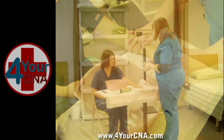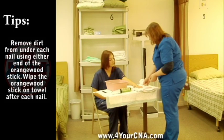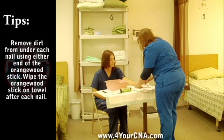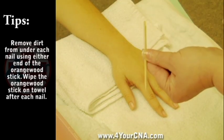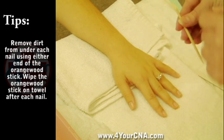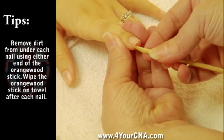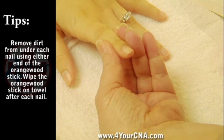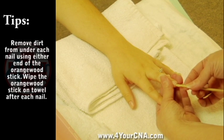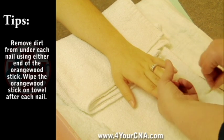Once the hand is dry, use the orange stick to clean under each of the patient's nails. Explain to the patient what you will be doing. Use the pointed end of the orange stick if the patient has very short nails, and use the slanted end, bevel up, if the patient has longer nails. You will slide the tip of the orange stick under the nail and roll it across the tip of the nail from one side to the other. Do not force the stick under the fingernail and watch for signs of pain. Wipe the orange stick on the towel after cleaning each nail.